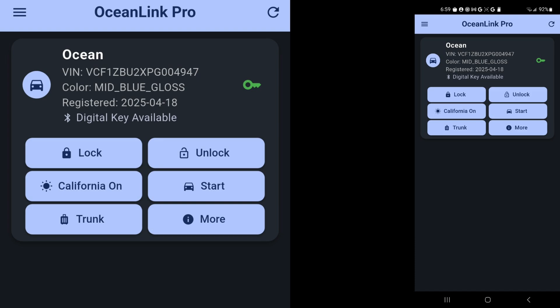So that's pretty impressive. We have the standard screen with the six buttons for lock, unlock, California mode, start, trunk, and more. So let's go out to the car and check out the buttons.